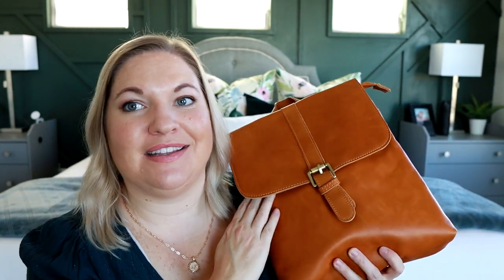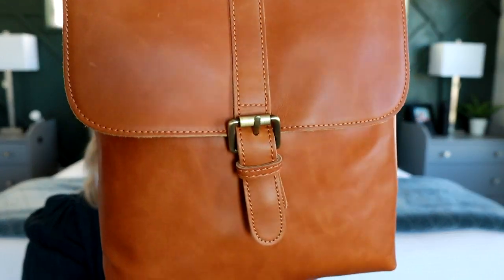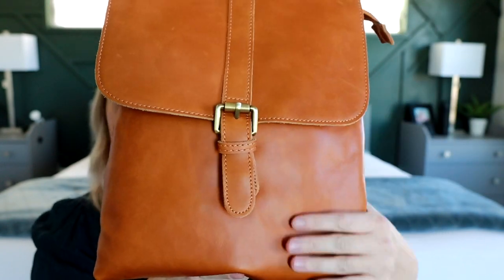It comes in a few different colors. This one is the camel tan color I believe. I also have it in black, but this camel tan is so pretty. It's made of an oil waxed full grain leather. You can see the variation in the colors in the leather and it's so soft and smooth.